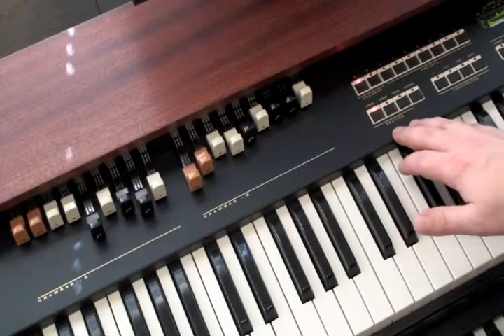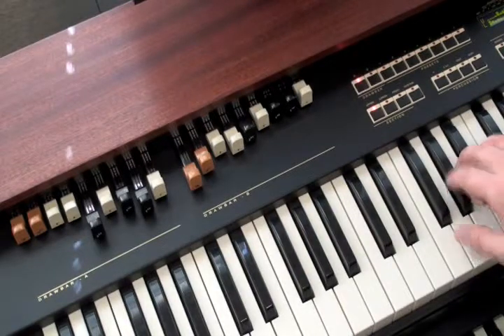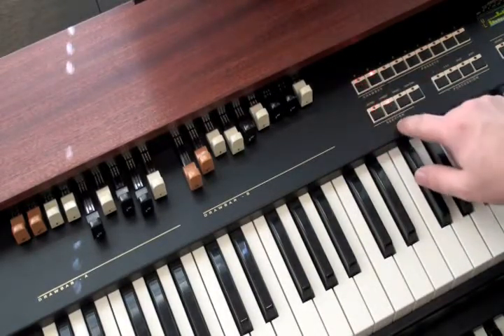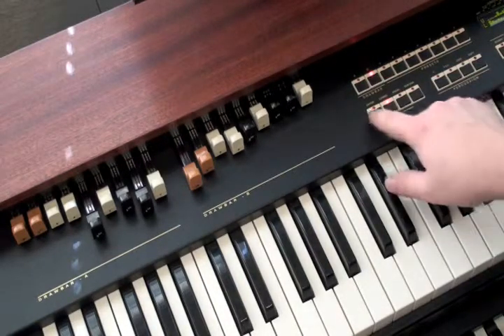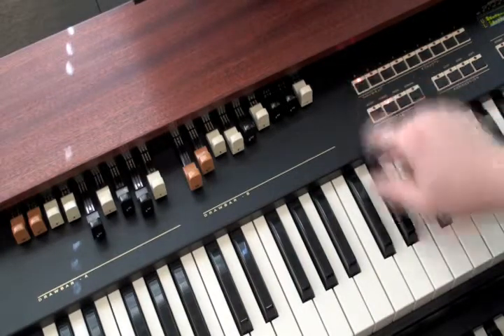In this section, you'll see the drawbar assignment and preset controls. The TX-5's default setup is the upper manual assigned to drawbar A and the lower manual assigned to drawbar B. This can be easily reversed: press upper, assign to B, press lower, assign to A.